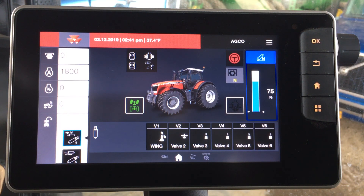So Zach, we're in the cab of the 8700S series Massey Ferguson, and one of the most exciting features in this tractor is the new Datatronic 5 monitor. Why don't you just give us a brief overview of the monitor and its capabilities?